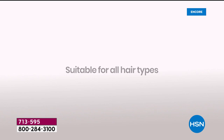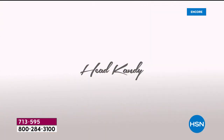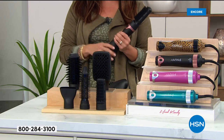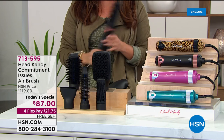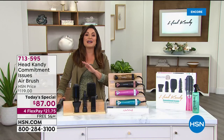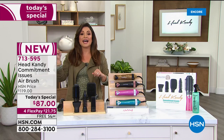If you've ever struggled with trying to hold a brush and a blow dryer and gotten frustrated and said, forget it, I'll never be able to do it myself — you have got to try this out. When it comes to value, it wouldn't be a Today's Special if it wasn't an amazing value. There are two places you can get this brand new tool from HeadCandy — here at HSN and on the HeadCandy website.